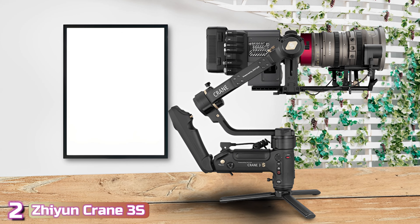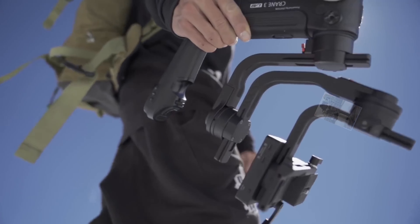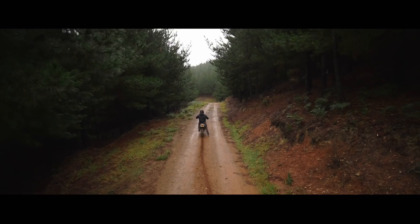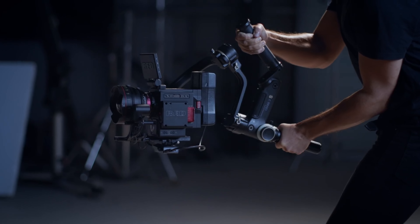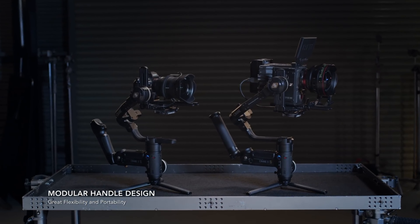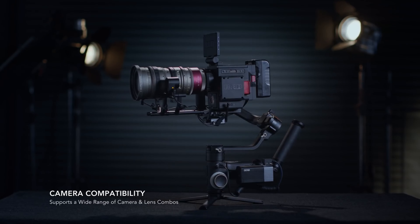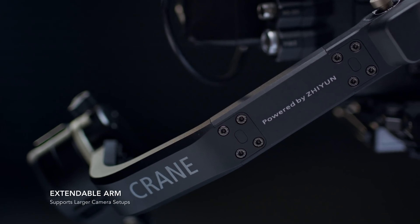At number 2, we've got the Zhiyun Crane 3S. One area DJI has missed is a gimbal that supports very large cinema cameras. The DJI RS3, coming up next, is their flagship consumer gimbal, and while it can accommodate popular cinema cameras like the Blackmagic Pocket 4K or 6K, it cannot support the likes of a Sony FX9 camcorder. That's where the Zhiyun Crane 3S steps in, with its impressive 14.3-pound maximum payload. Zhiyun designed the Crane 3S as a small gimbal for big cameras — a 3-axis gimbal that can be used with professional cameras typically stabilized with much more complicated rigs and vests. Zhiyun also made sure to offer plenty of clearance between the mounted camera and gimbal arms, so you won't have trouble balancing even the heaviest setups.